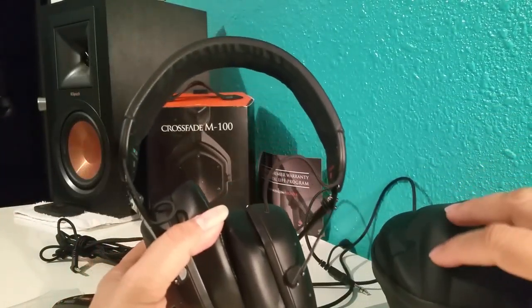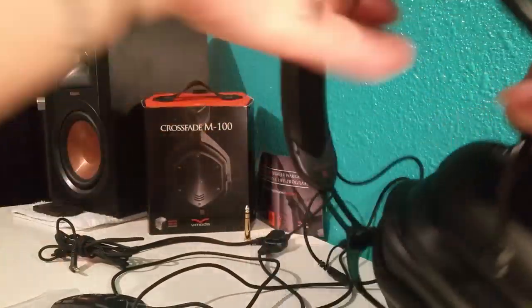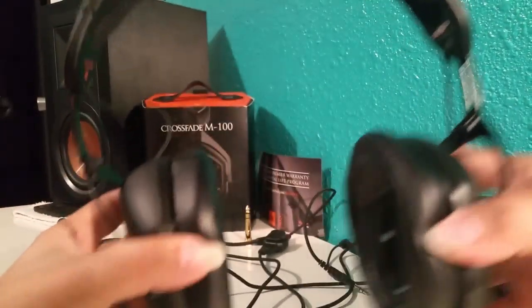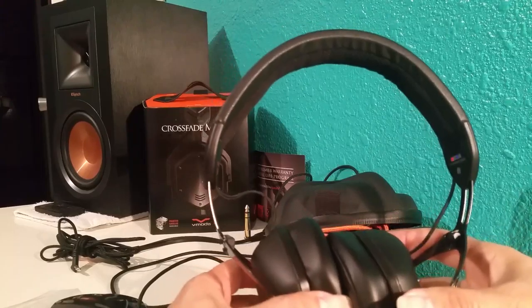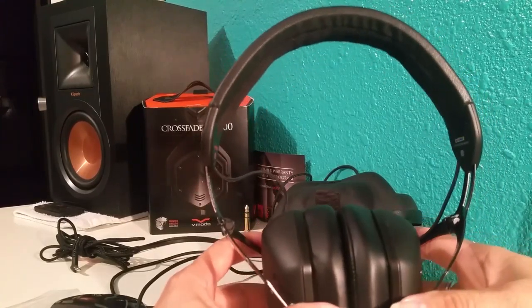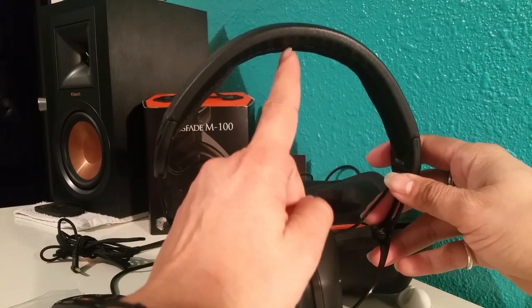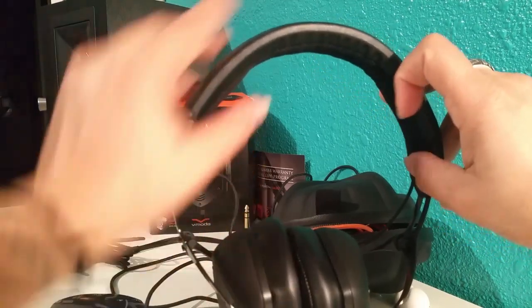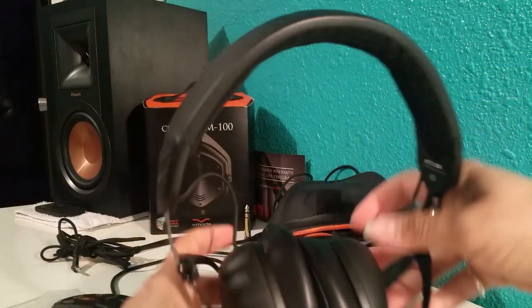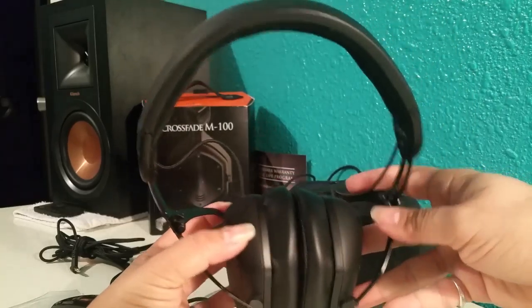These tend to fit really well on my ears. I have a small head, and this fits really nicely. But it does get bigger — you can extend it quite a lot, even for a huge head. The only issue for me is that because I have a somewhat cone-shaped head, it presses hard on the top. But it's not a big complaint — I usually just adjust it a little bit forward or back.